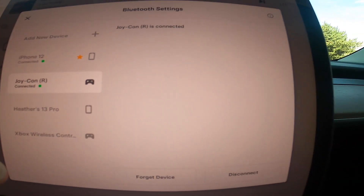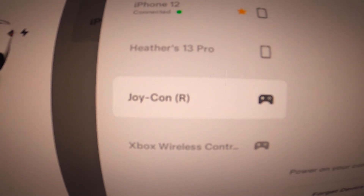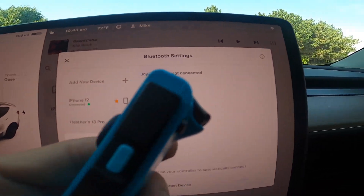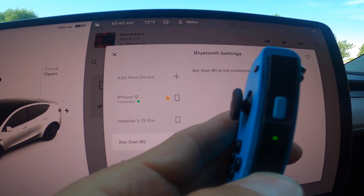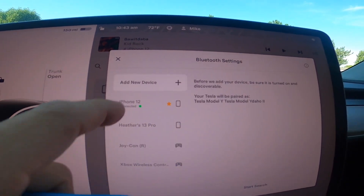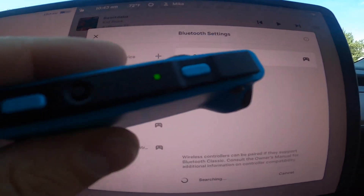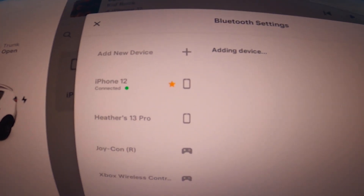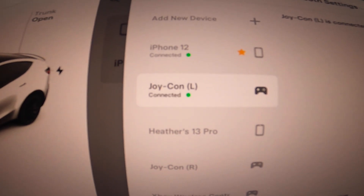For now I'm just going to disconnect the right one. You can click 'Disconnect' — not 'Forget device,' which would remove it entirely — and the green dot goes away but it moves into a stored status. Then I hold down the button on the left Joy-Con to get it into pair mode, say 'Add new device,' hit 'Start search,' and there you go — Joy-Con L appears. We'll wait for that to connect, and there it goes.